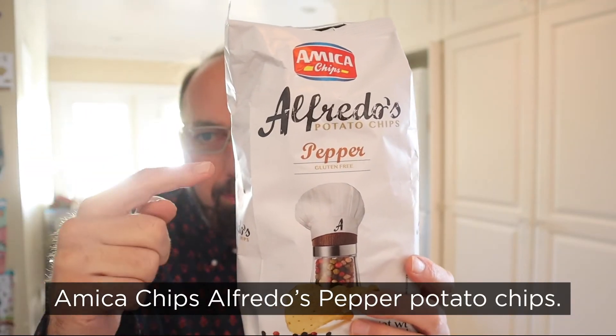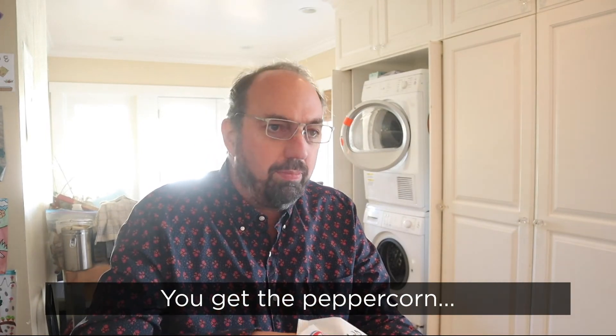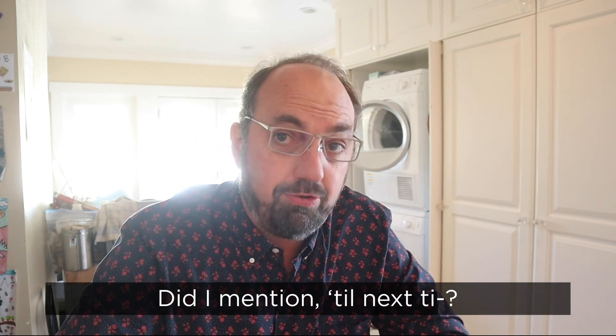Amica chips. Alfredo's pepper potato chips. That's a lot of brands in one bag. You get the peppercorn, a little bit of brightness coming through, a little bit of savoriness. I'm gonna vote yes on this on the next election. Did I mention, until next time?